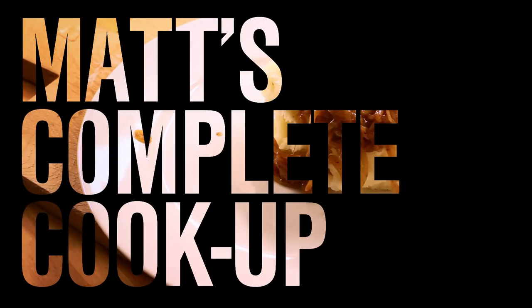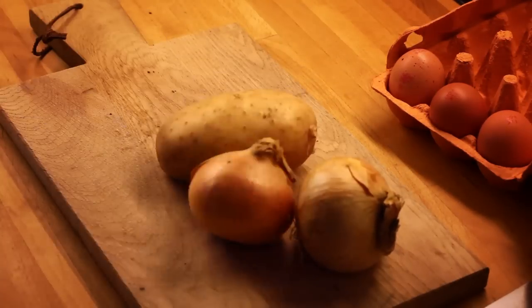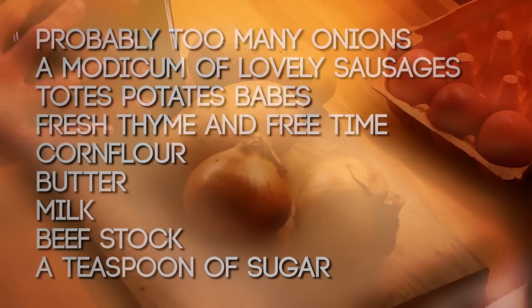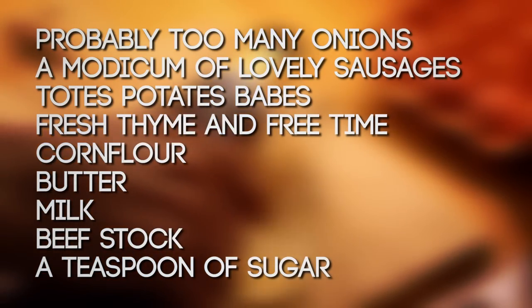This time on Matt's Complete Cook-Up we've got sausages and mash with delicious onion gravy. For this recipe you'll need some onions, some potatoes, some good quality sausages because life is too short for bad sausages, and you'll also need some thyme, some beef stock cubes, a bit of corn flour, some milk, and some butter.